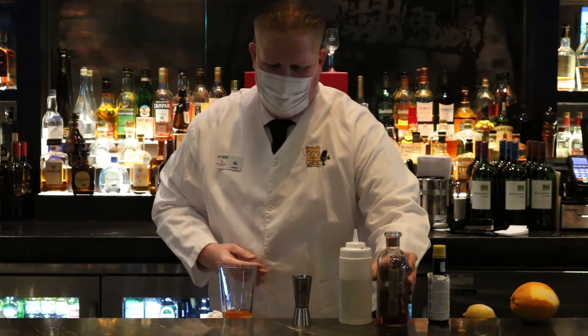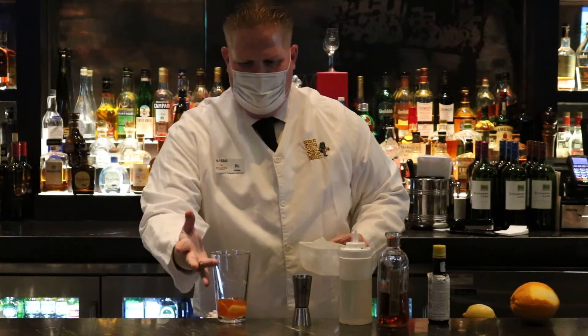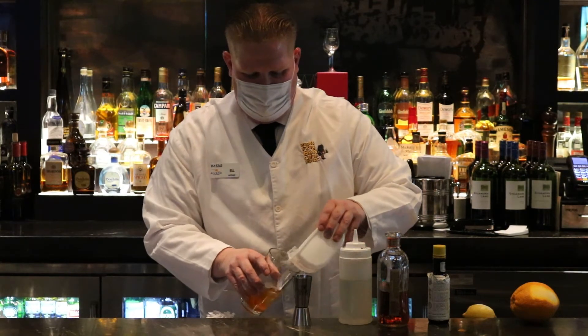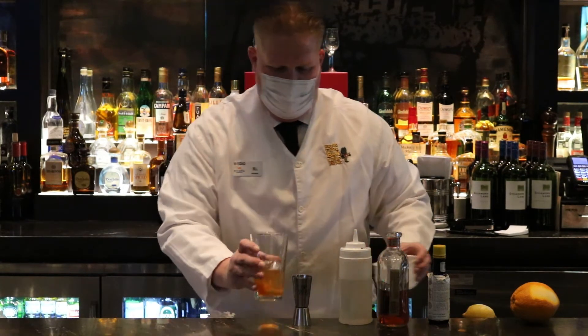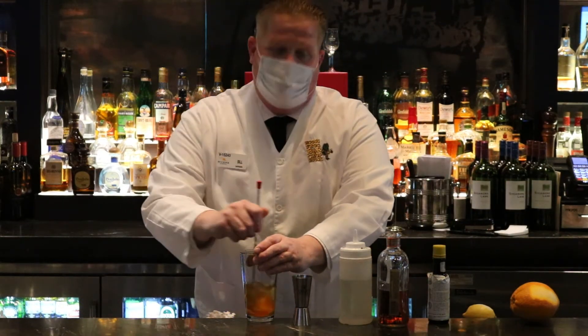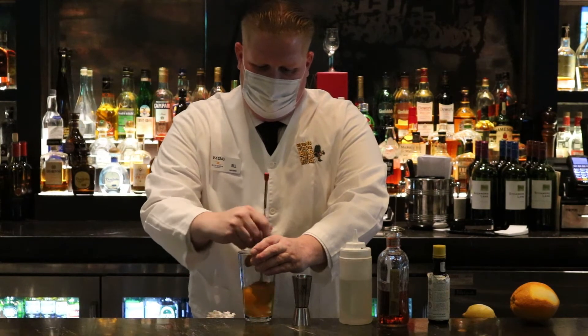Then one thing you want to do is add the ice. When you add the ice, you don't want to fill the whole cup up with ice. You just want to fill it up enough so that when you're mixing it, the ice dilutes it a little bit. The key to that is, once the ice goes down below the bourbon, you know it's ready to go. Mix it for about 45 seconds to a minute.